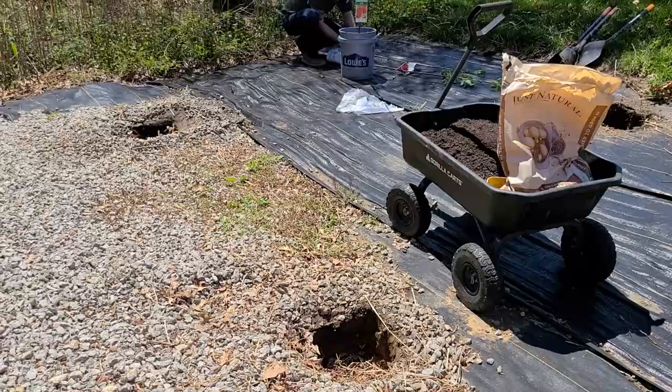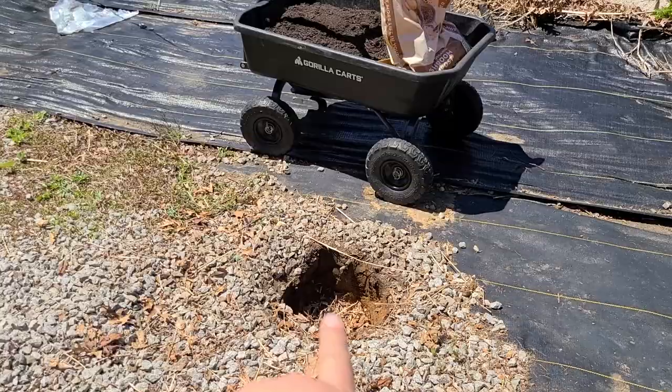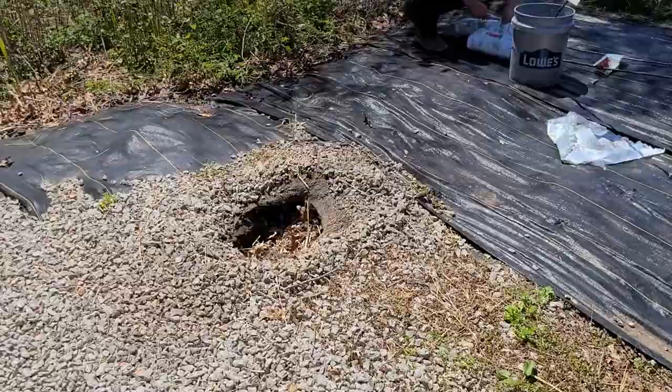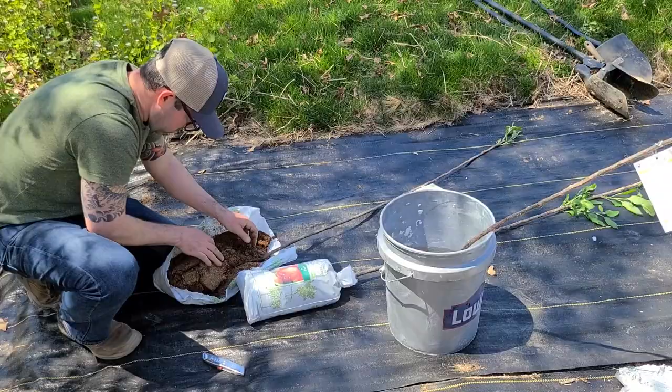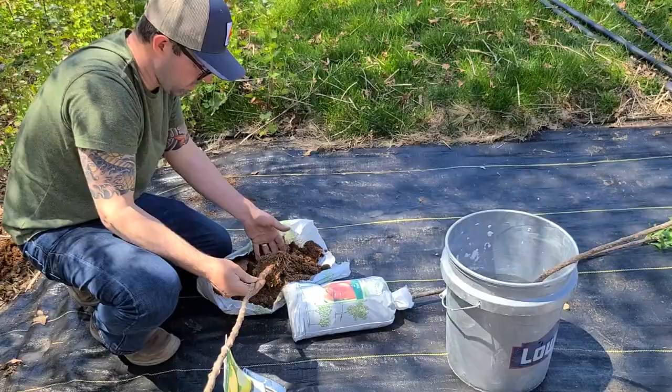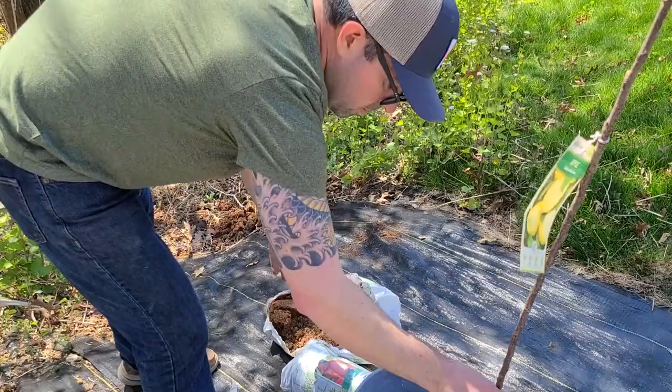George finished digging the holes for the fruit trees, and crisis averted — he was able to take care of the pipe situation by digging a new hole a little further away to avoid that water line altogether. Now we're opening up the fruit trees that are in the bare root pouches and we're going to soak them for a while. We'll go have lunch and come back to finish this up. They pack the bare roots in what looks to be some kind of peat moss material, and you have to soak them to rehydrate them before planting.